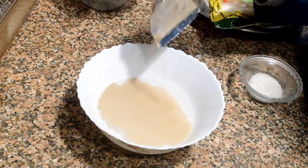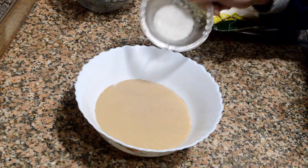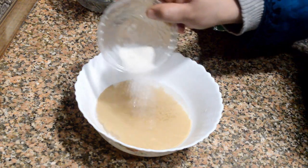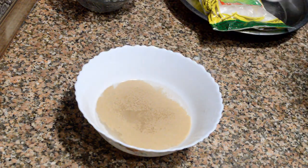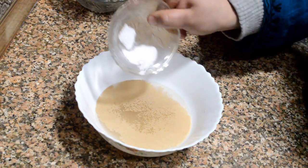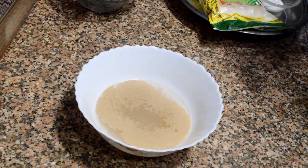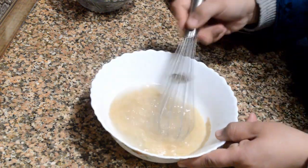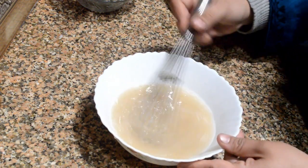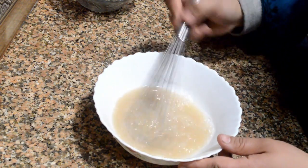First of all we need to activate the yeast. Add two tablespoons of yeast into lukewarm water, then add a pinch of sugar and a pinch of salt. Make sure the water is lukewarm and not hot — if the water is too hot the yeast won't get activated. Here you can see I'm adding salt into this lukewarm water and mixing it well.